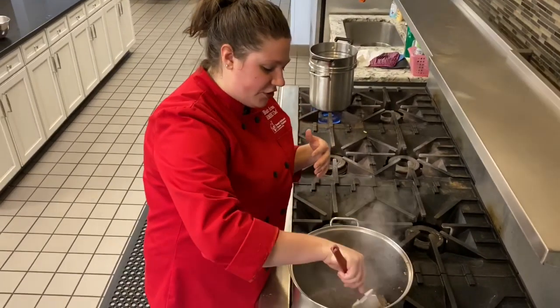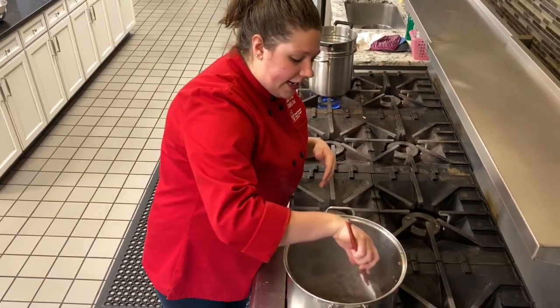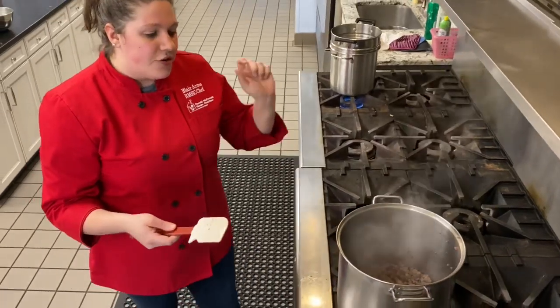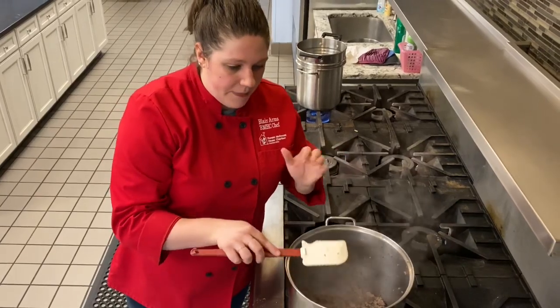We have a little bit of a tradition, which I'll talk about a little later, but let's get started. In here I have ground beef. I did cook it up, I did brown it, and I drained the fat from it. Starting with my pot, I have ground beef.